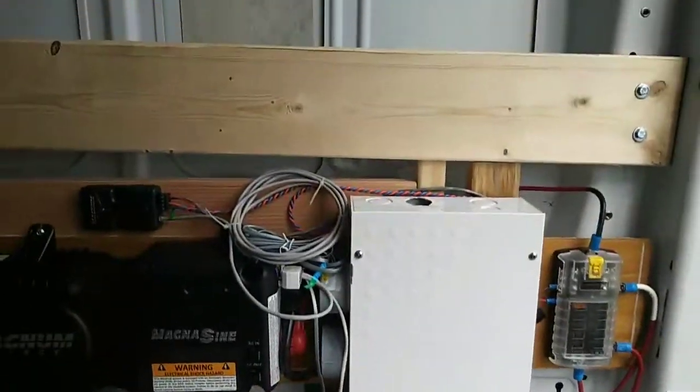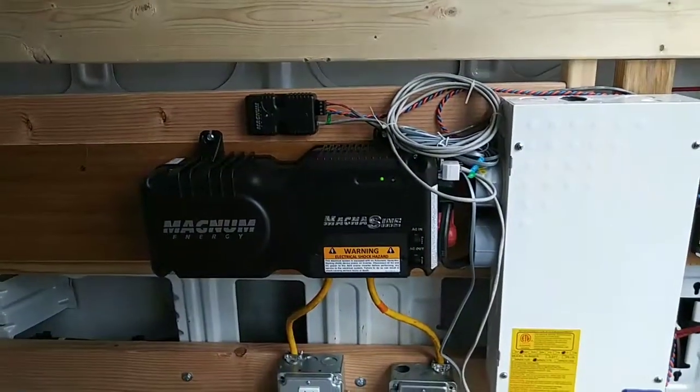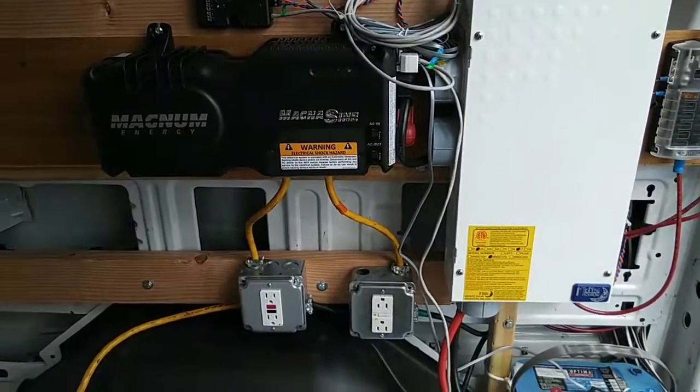I'm going to finish putting in the bed, which will go on top of these rails. Then once the bed is in I'm going to load up some things and food. The refrigerator is running, and then I will be hitting the road.